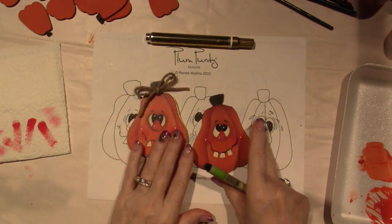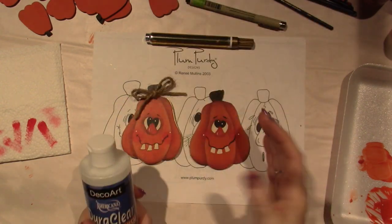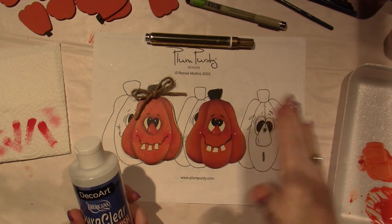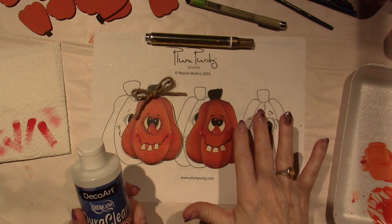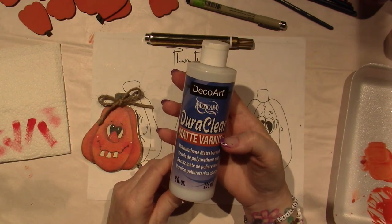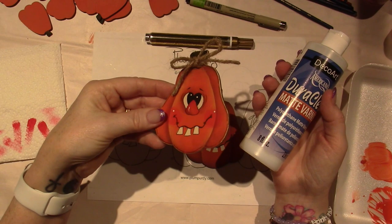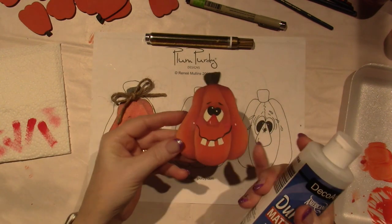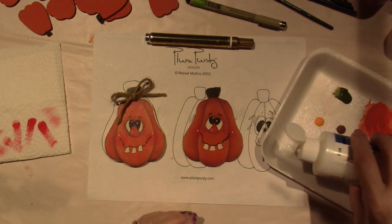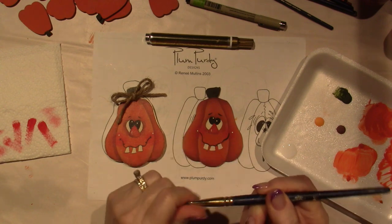We're just going to put any detail lines that you want, a little outline and all that stuff. But the first thing I want to do is varnish, because that way the piece is sealed and you can wipe off the ink if you do it quickly. Once it cures, it's on there for good. So I'm going to use this DuraClear matte varnish — I got this at Michael's, it's by DecoArt Americana. I like a matte; it still has a sheen to it. I'm using a short-touch oval wash brush — these are really good for base coating and varnishing.